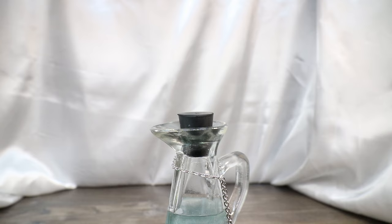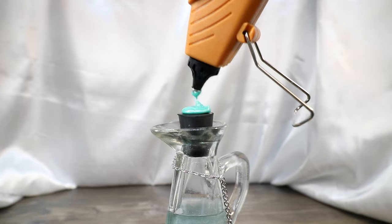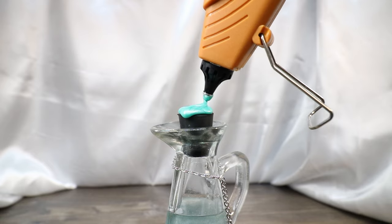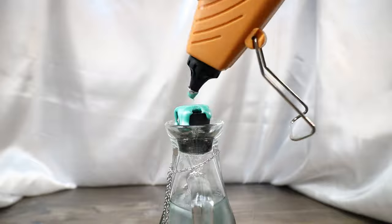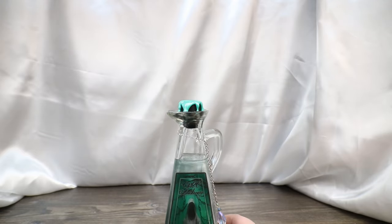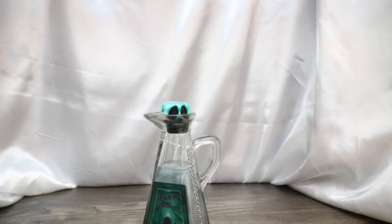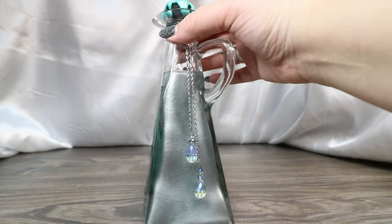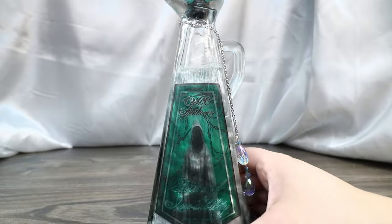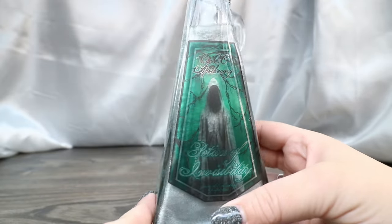Now we're going to take my Gorilla Glue Gun on low heat with my teal sealing wax glue stick and add just enough that it does slight drips — I don't want it to be crazy, just enough that it kind of drips over the cork, especially since this one has that basin shape. I think that's good — it just adds a tiny bit of detail up there and a little more of that teal-green color. With that, I think our invisibility potion is done. We have that beautiful detail of our silvery potion showing up through our label.